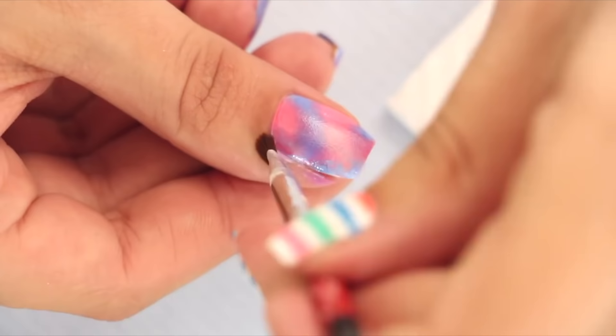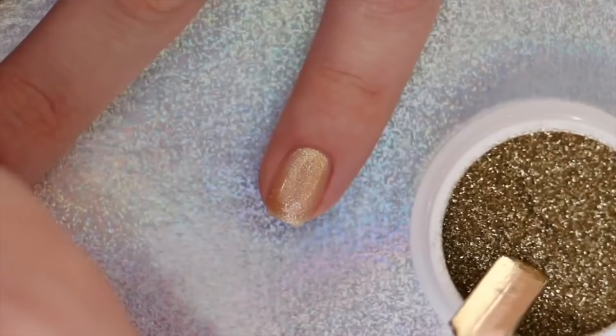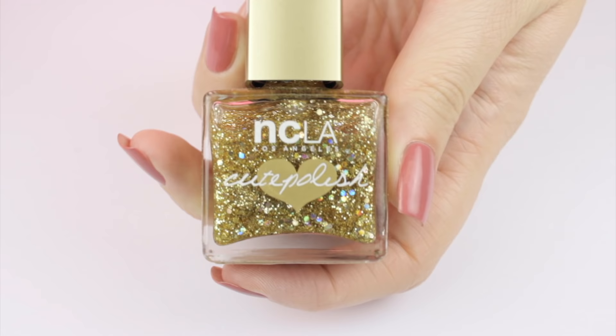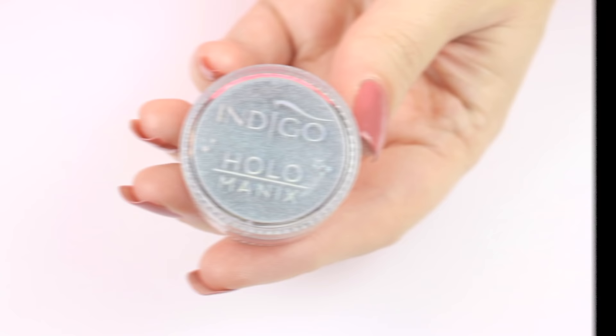What fun would nail art be without a little sparkle? Glitter for nails can be found in two different forms. The first one being loose glitter — just pour it over your wet nail and either let it dry or cure it. Another way that you can easily apply glitter is by using a glitter nail polish. If you sponge these onto your nail, you'll get a full coverage glitter packed mani. Specialty powders have become so huge this year, so I had to include these in my list.